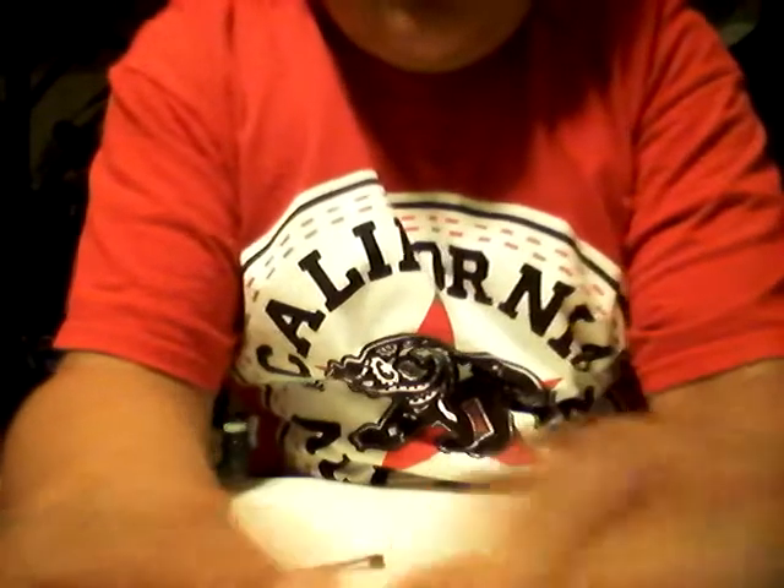You grab both of them and you put them like that, so you see they're separate. Then you put them like that. Then just grab one and push it through them. Okay, so there, you got that one.